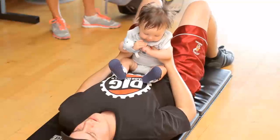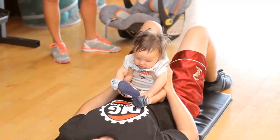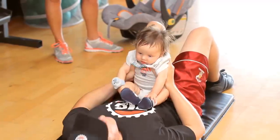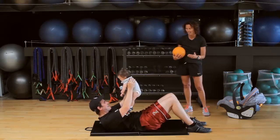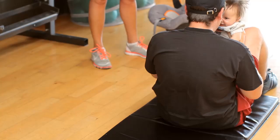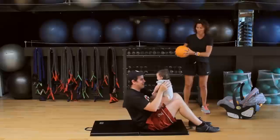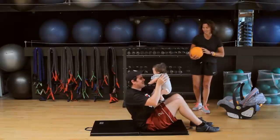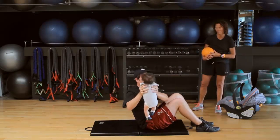We're going to sit up — just crunch just like that. Now bring the baby up a little bit higher onto the legs and sit right up, pick him all the way up. Then hold the baby in front and bring the baby across — rotation, working those obliques.